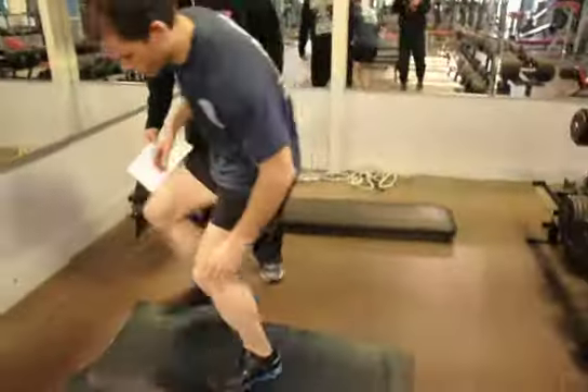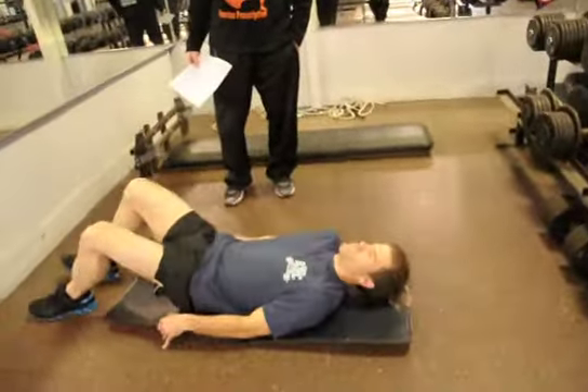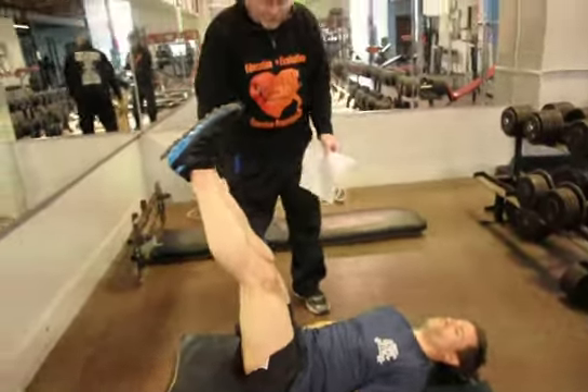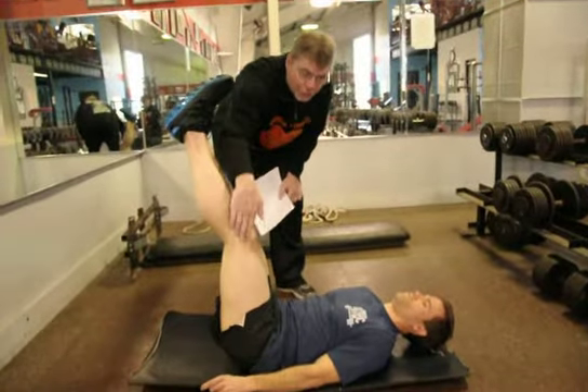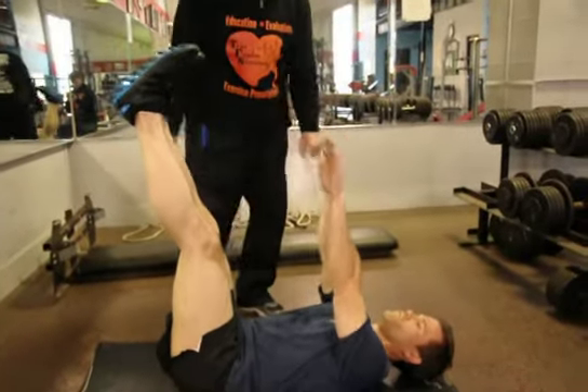This next exercise is called the ABC sit-up, and this is another movement where we're going to work the hip flexor in a static way that makes the abdominal wall and the obliques dominate. Let's lay on our back. Ben's going to bring his legs up straight. Right now the hip flexors are statically contracting to hold the legs straight up, so they're engaged through the whole movement. Let's put our hands over our shoulders with our arms locked.